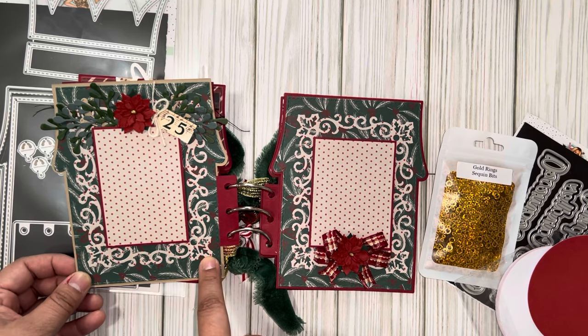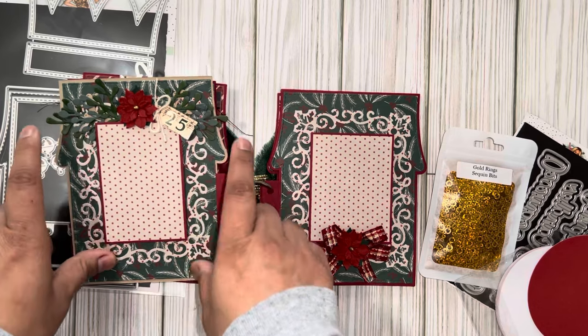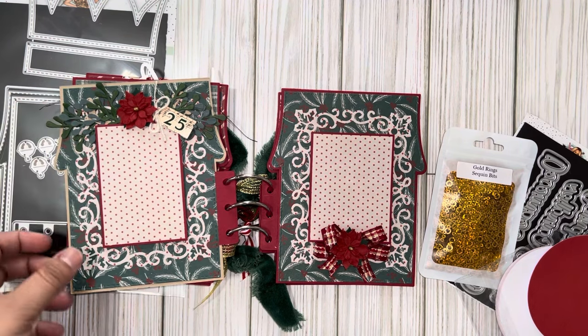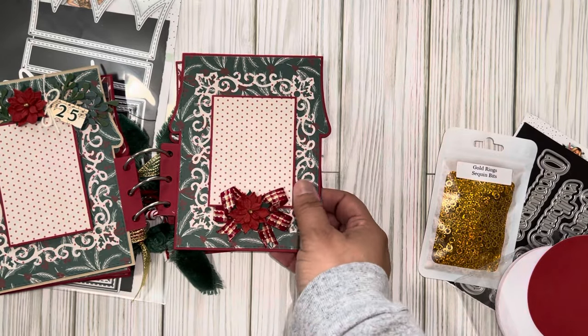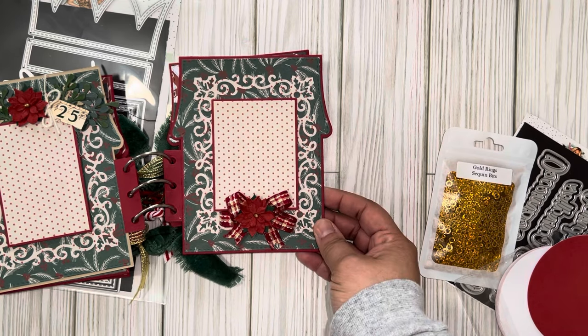I used Erica's new foliage from the door die set and threw in all the foliage I had cut out. Over here I have this ribbon that I just love — I thought it went well with the collection. And then I added one of those Hobby Lobby poinsettias there.